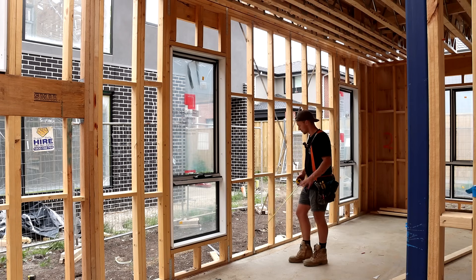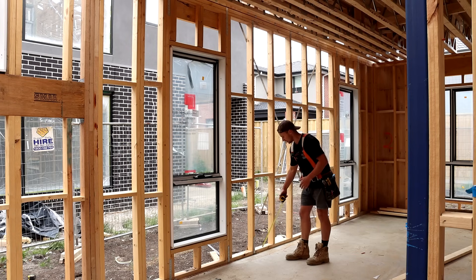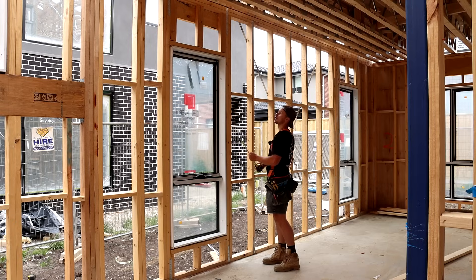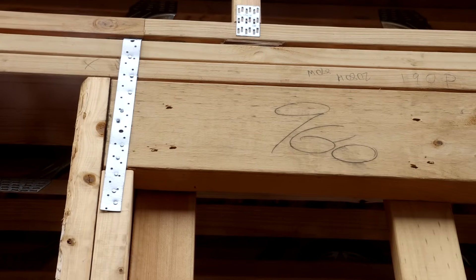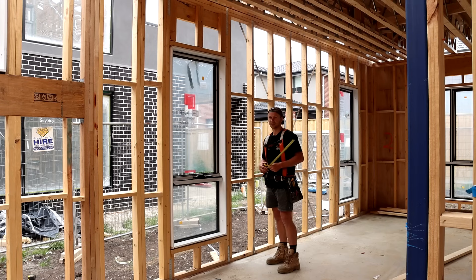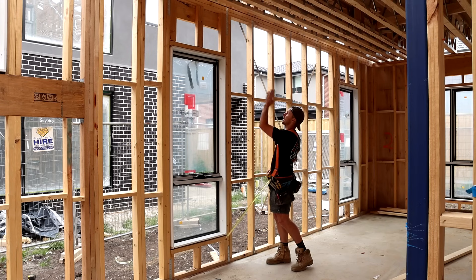Wherever we do a cross brace we try to land the cross brace past one stud, and we always come inside one stud and have a strap at the bottom and also at the top of those studs. For these jam studs, wherever we have a lintel I always want a strap wrapping over the lintel — on the outside it goes down past the lintel and I shoot it onto the stud to hold everything together. Wherever you have a strap on the bottom you want it to be on the exact same stud at the top.